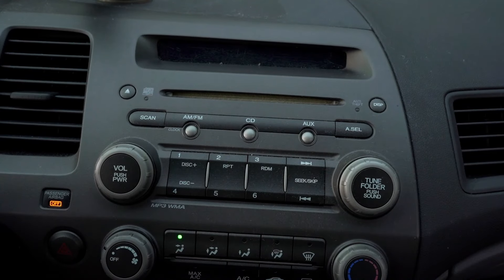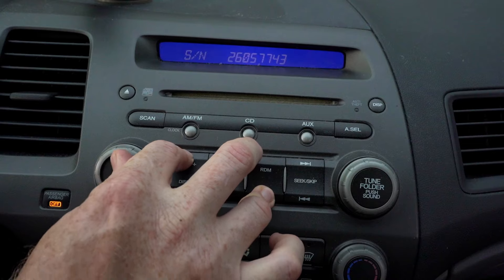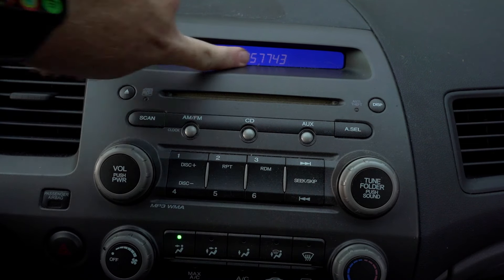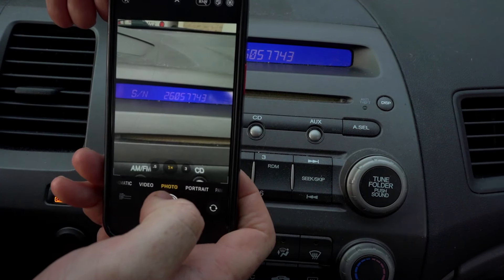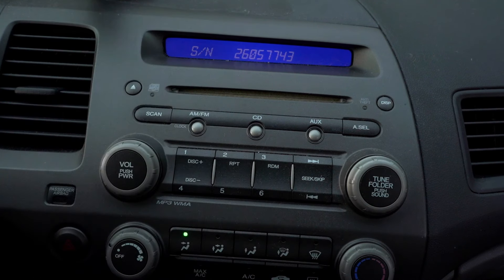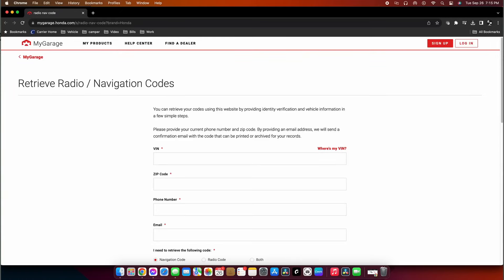Let's do that right now. Ignition on — 6, 1, 6, 1, power. The serial number for my particular radio is this, so I'm going to snap a picture of that. We also need to grab the VIN number.